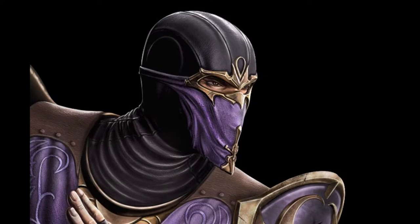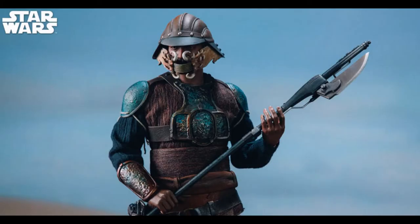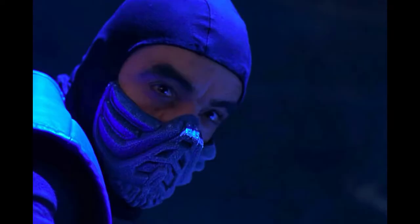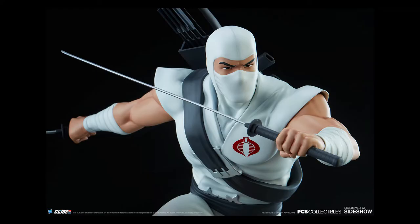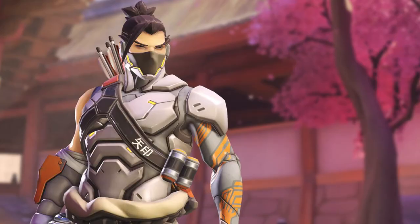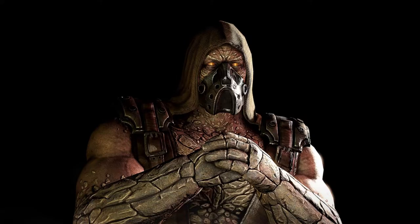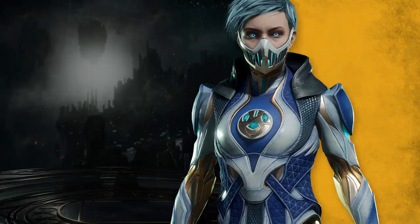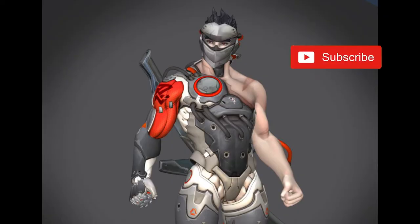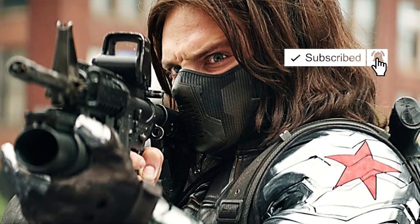I looked for inspiration and found a lot of different kinds of masks in comics, cartoons, video games, and movies — there's a wide variety. I'm going to draw some inspiration from those and come up with my own design. In this first part we'll get all the way through our first coat of primer paint, and in the second episode we'll do all of the paint, the weathering, and add the leather straps.